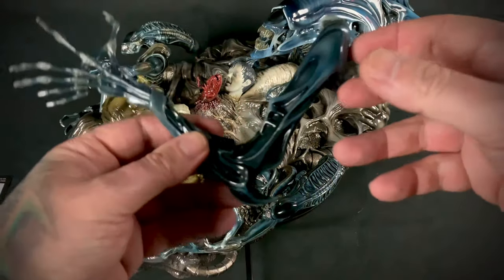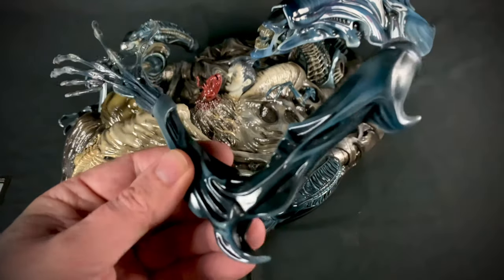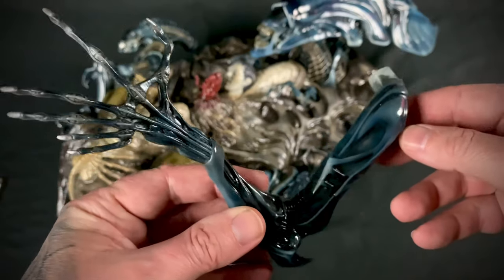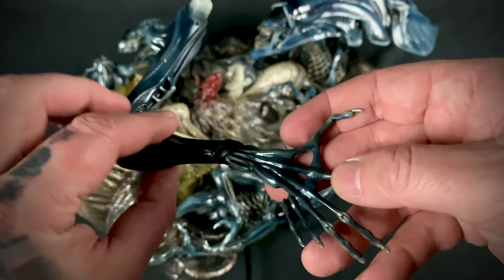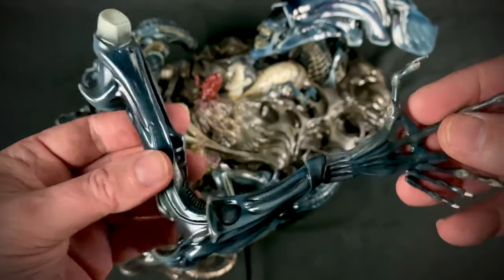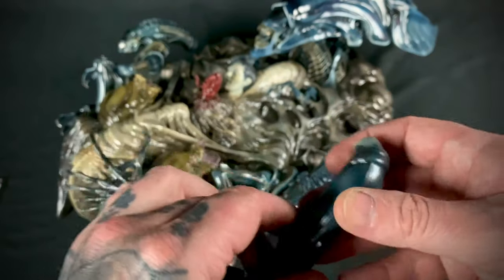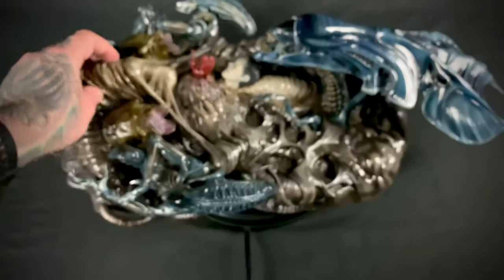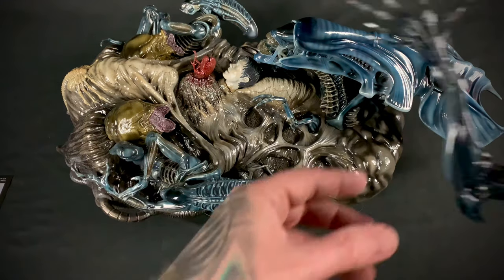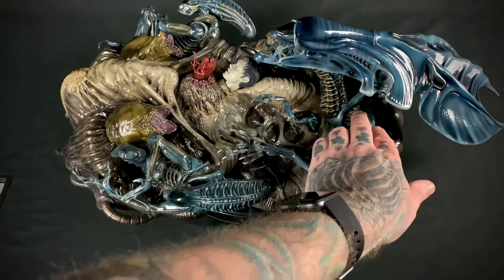Next we have the two larger queen arms. Really good detailing and sculpt work throughout. There is also a magnet feature and that goes in a little bit here — and that goes in there like so.